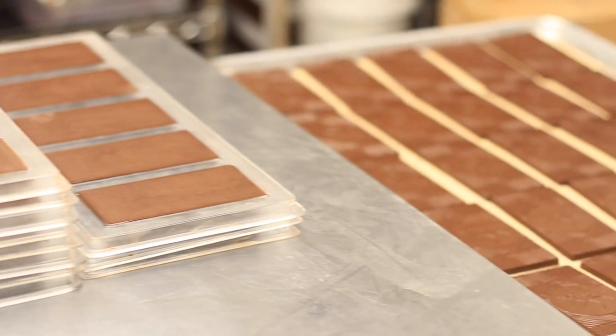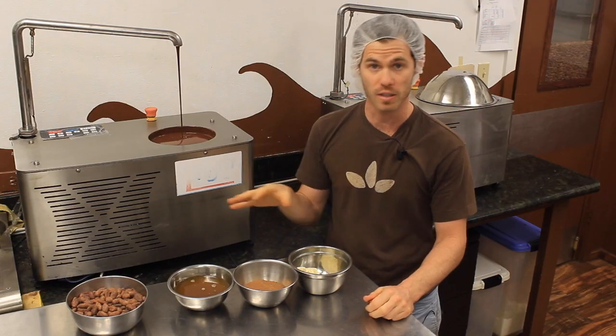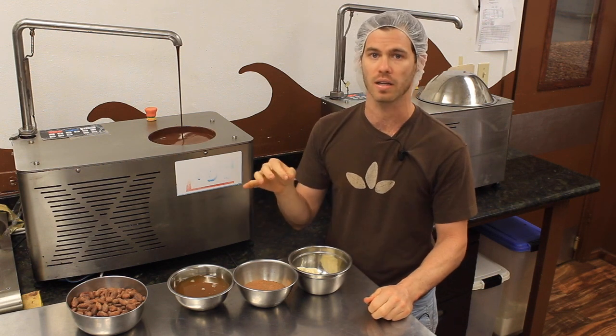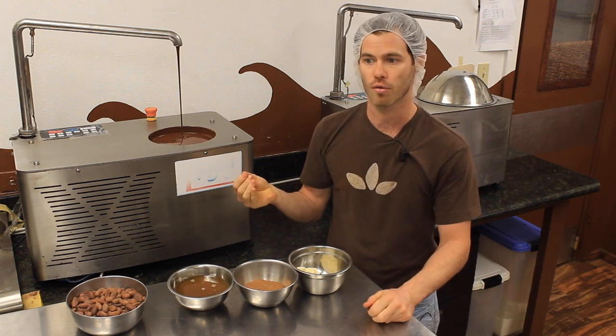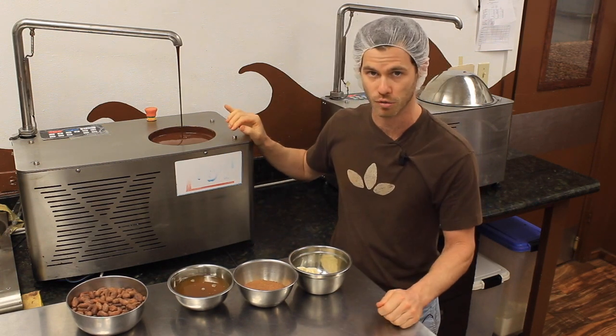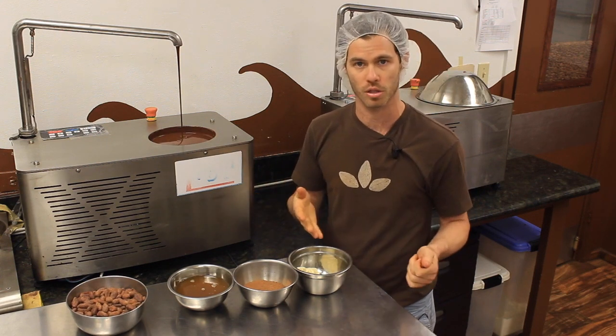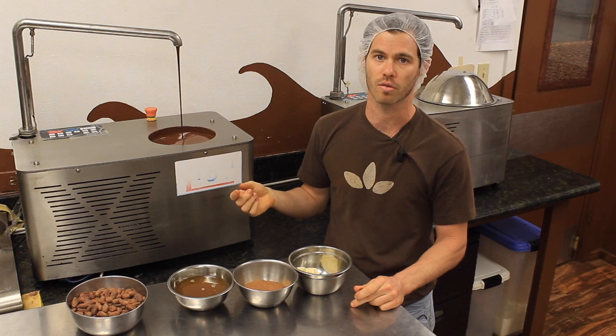If the chocolate has the right feel and shine on it, we know it's tempered properly. If it doesn't look right — if it's got a film, a moldy look, cracking, or red spots — we know it was either too hot or too cold during the temperature fluctuation. We can then remelt it and start over. There's nothing wrong with the chocolate itself, but we do have to start over and make sure we've structured it correctly.